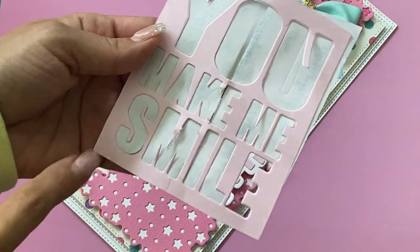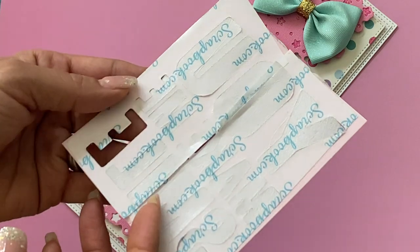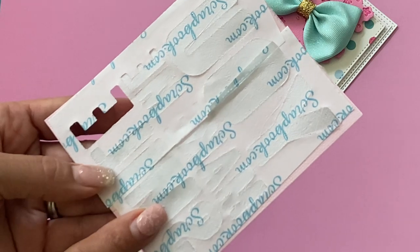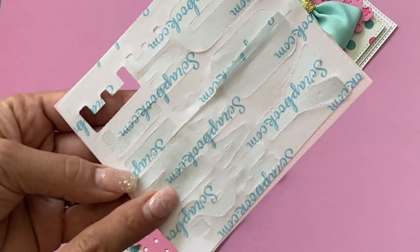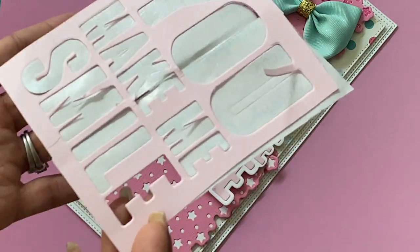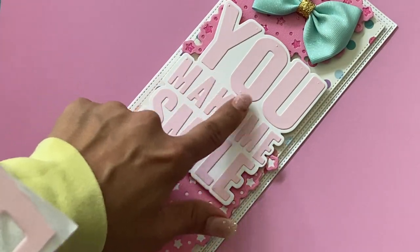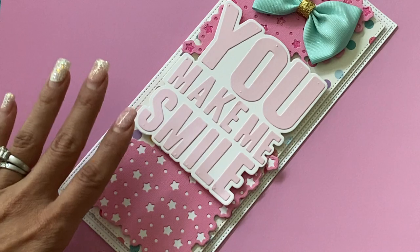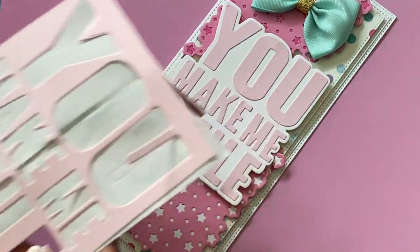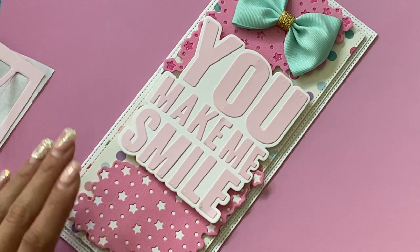When you die-cut these individual letters, definitely turn them into a double-sided sticker. I use the Scrapbook.com adhesive and it works amazingly — this will allow you to create a sticker for your letters so when you run it through your die-cut machine it will automatically create the sticker for you. You can just peel it up and stick it onto your background. It makes life so much easier — you don't want to sit there and glue each individual letter.